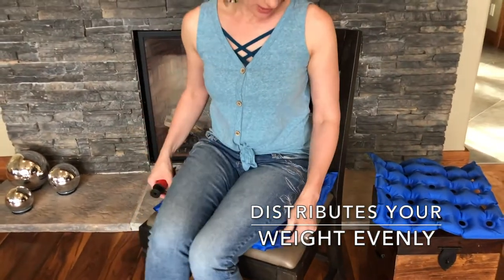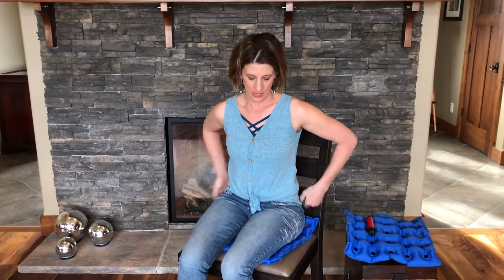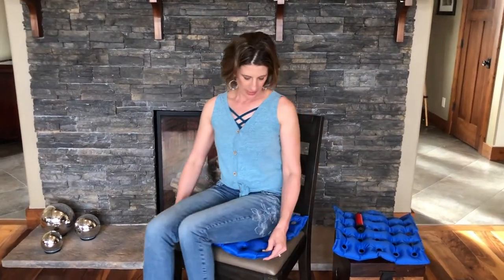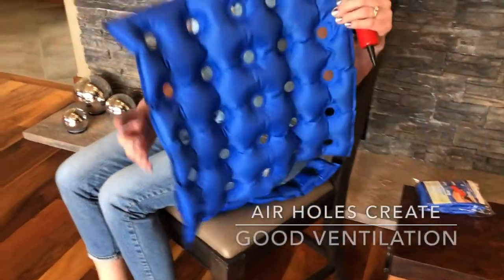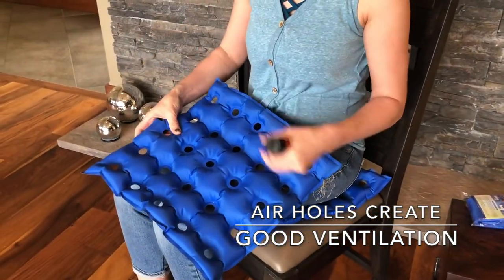And it's good for travel. It's good for stadiums. Sitting on bleachers is really painful for me when I have this low back pain issue. And it helps that you sit up a little straighter as well, and you're not going to feel hard metal underneath you. It's got air holes, as I showed you here, so that it's got good ventilation and will distribute you throughout this cushion.